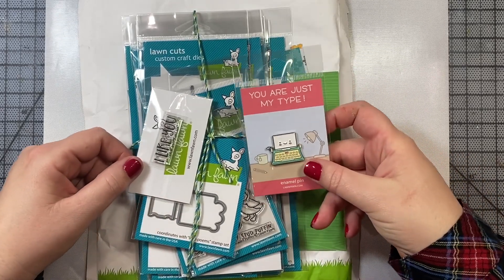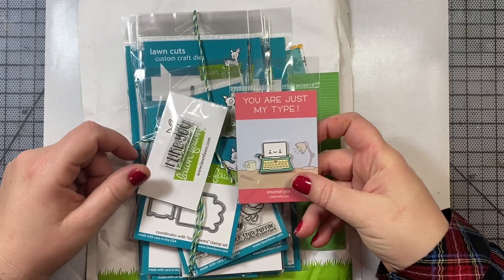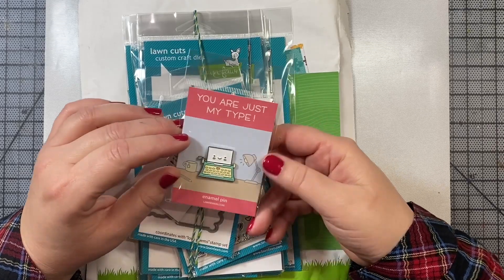Hi everyone. I thought I'd stop by and just do a quick opening of a package that I received from Lawn Fawn with their Valentine's release for 2020.